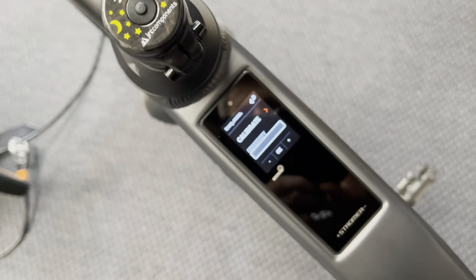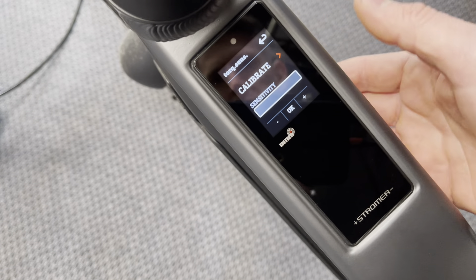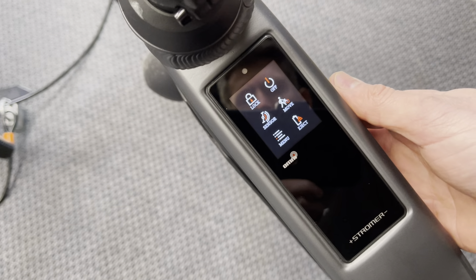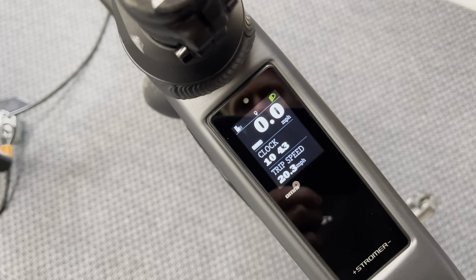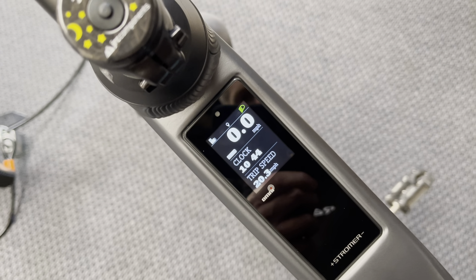Hopefully you found the video interesting and helpful — one of our customers asked us about this so we just wanted to put one together. From this screen we'll just click back, and that takes you back to your main menu. The button on the bottom of the top tube brings you back to the display screen. Thanks very much, have a great day, bye!